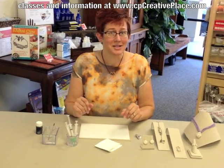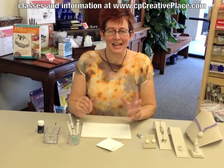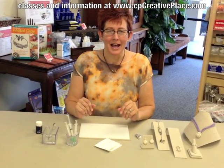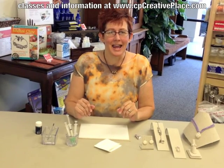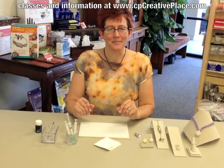So those are my syringe tips. I hope they're helpful for you and that it helps ease some of your fears about working with syringe. I'm Cindy Pankoff, and my website is www.cpcreativeplace.com. Thanks for watching.